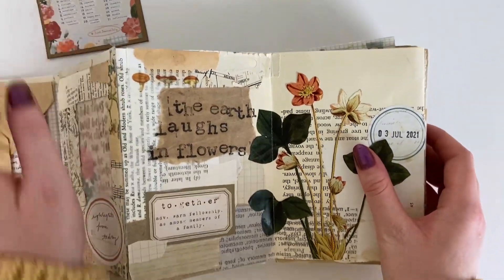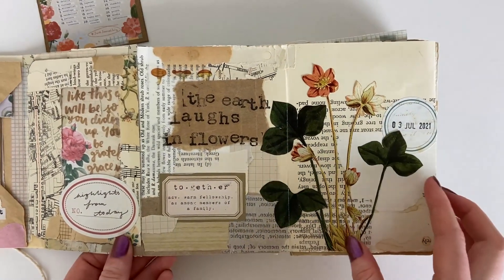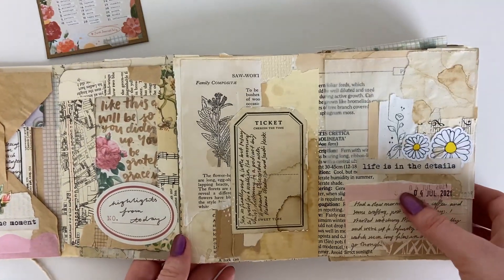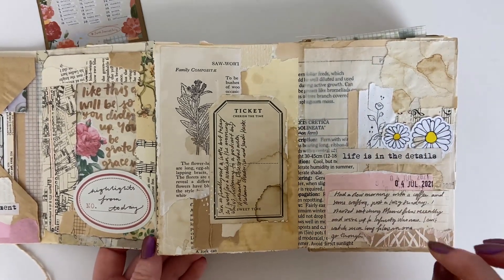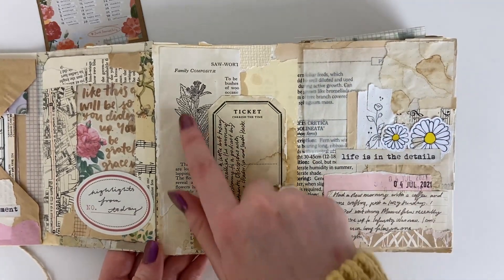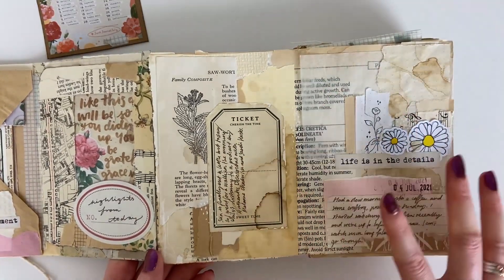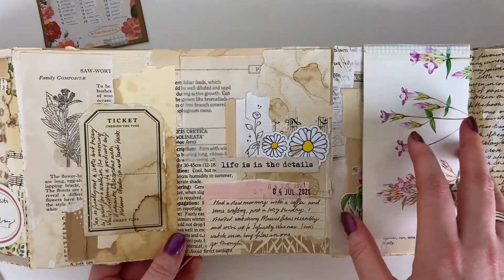Day three was botanicals and I used a gorgeous botanical illustration from a vintage book, themed this around botanicals and came in with my stamping. Day four was details, so I focused on a lot of details in the elements of my page — the coffee staining, little stamps, the intricate details of the elements I was using, different scrap papers. I really enjoyed the piece staining element and how it brought everything together across multiple pages.